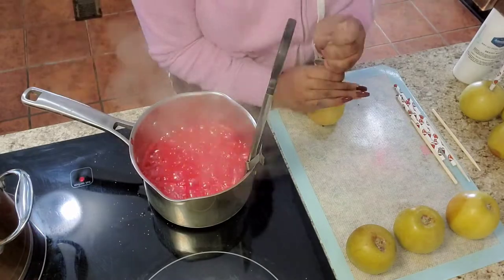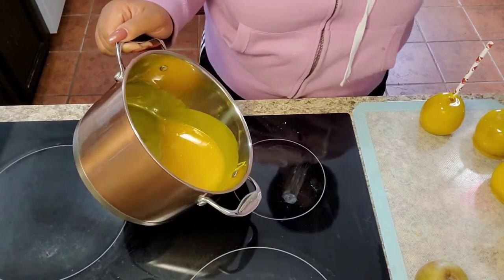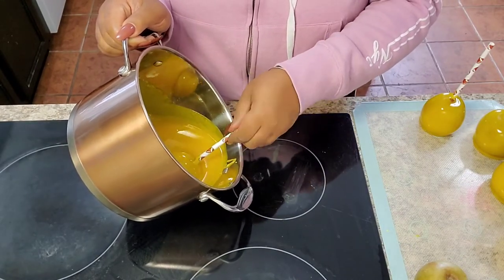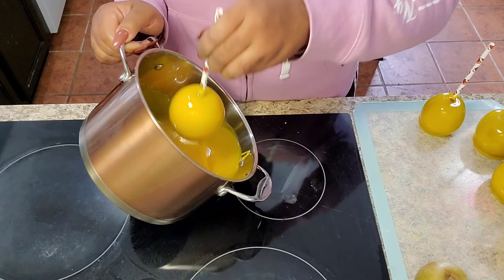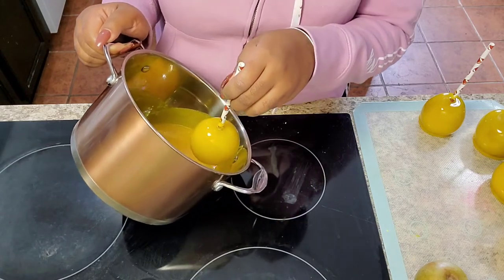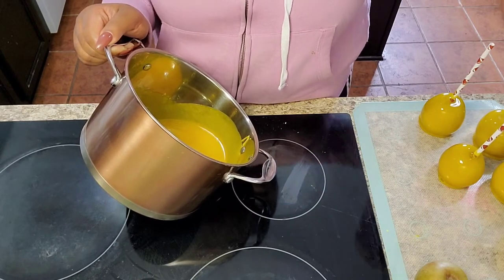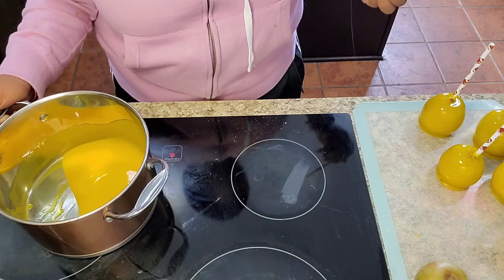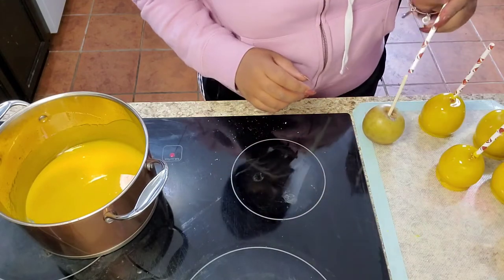Here I'm placing my wooden sticks and paper straws into my candy apples. I'll leave where I got the wooden sticks in the description box below. I didn't get the whole video for the yellow — I thought I had the camera rolling but I didn't, and by the time I noticed, I had already dipped the majority of the yellow candy apples. Here's what one of the yellow candy apples looks like — it looks really good. I'm placing it on my silicone mat; there was a small bubble from picking it back up, but for the most part my candy apples are completely bubble-free.